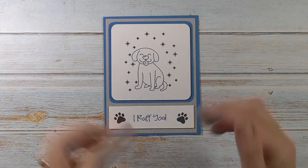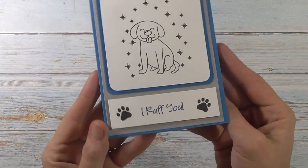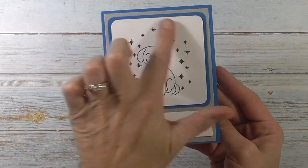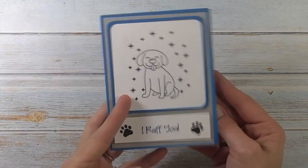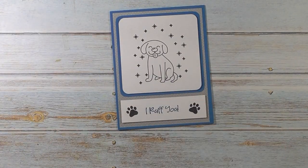Hey friends, it's me Stace. Today we'll be using the Cricut machine to make this really cute dog card. There's the front — this is all done using the markers. I stamped here and then we have the inside as well. Let's go to the computer and we'll get started.